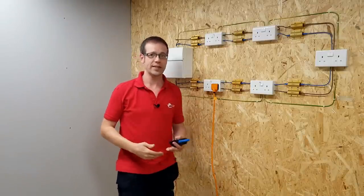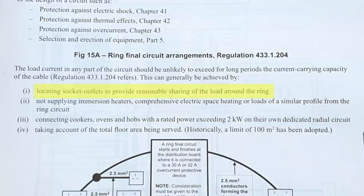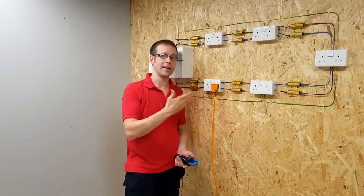So in Appendix 15 of BS 7671, where it talks about locating socket outlets to provide reasonable sharing of the load around the ring — what we sometimes call balancing the legs of a ring — this is what is meant: trying to keep the current in each leg roughly the same so that one side doesn't have to carry significantly more current than the other.